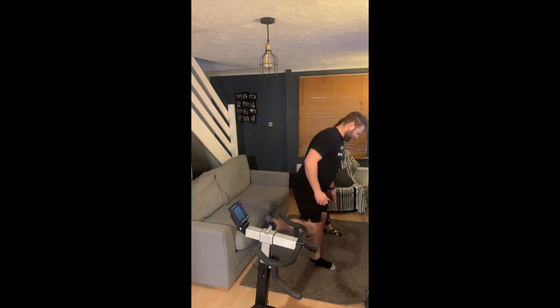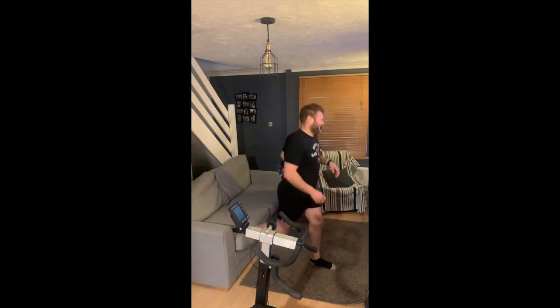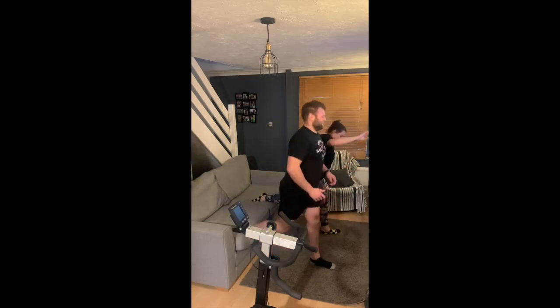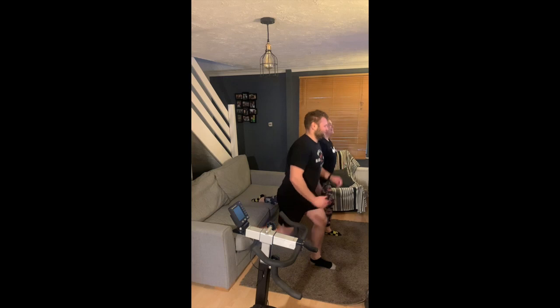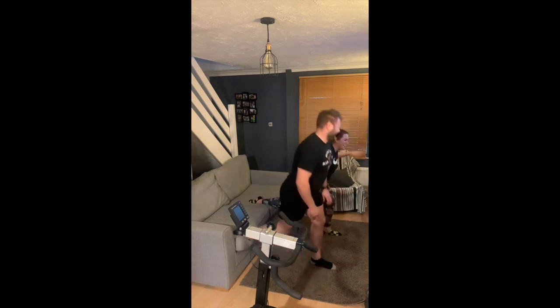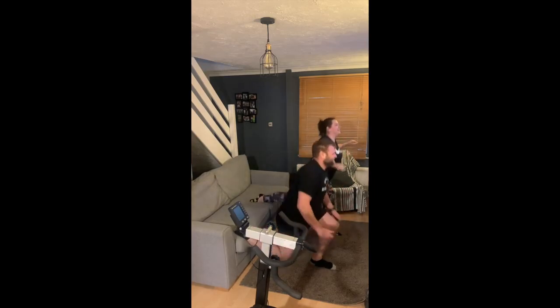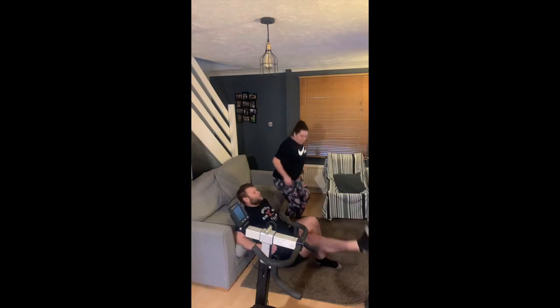The first one you can see me and Mirea doing here is the Bulgarian split squats. The key here is to drop that back knee right down to the floor, keep the chest nice and proud, and think about dropping straight down rather than transmitting the force forward.